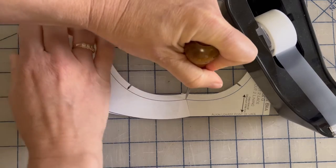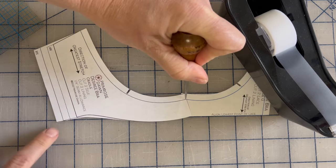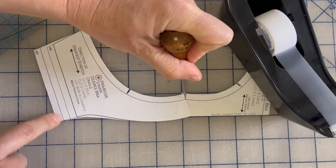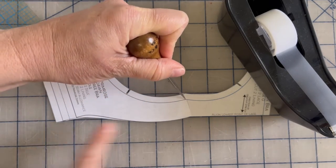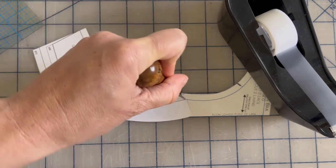So I'm going to rotate the cradle until this is touching that same line. This is the seam line for the band. So this is touching the line and this is touching the line. So essentially we're going to have a straight line here.